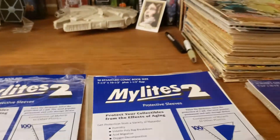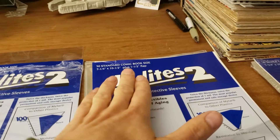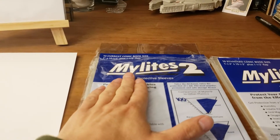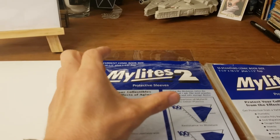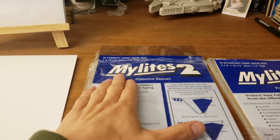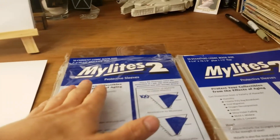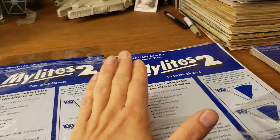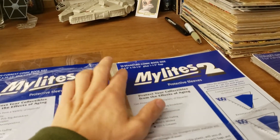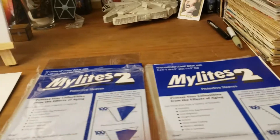Going into the 7 and 1/4 inch bag — I use these for my Silver Age and Early Bronze Age books. Most of us know that around the 25-cent bookmark for comics, they made the width smaller on the books to the current modern size. Some early 25-cent books are still going to be too wide for the current Mylar bag, so you just have to be careful when bagging and boarding a 25-cent book. Anything around 1973, 1974 and earlier, I'm still going to put in a 7 and 1/4 inch bag.